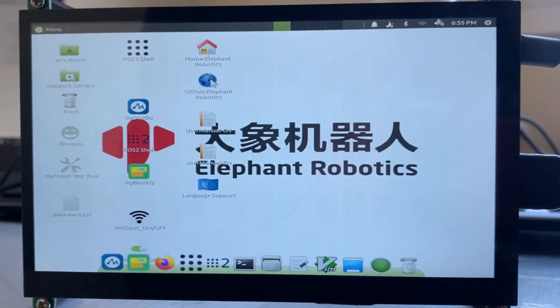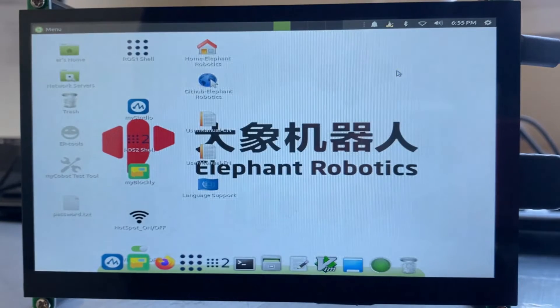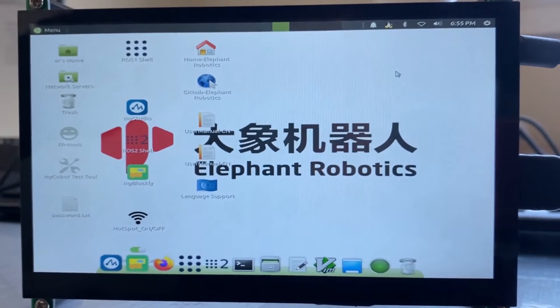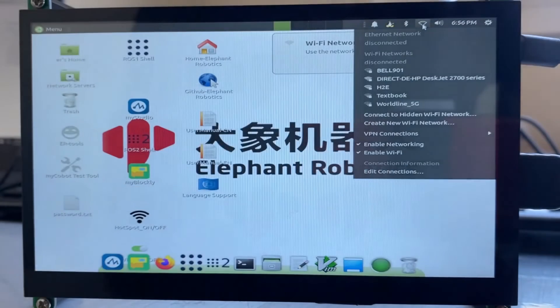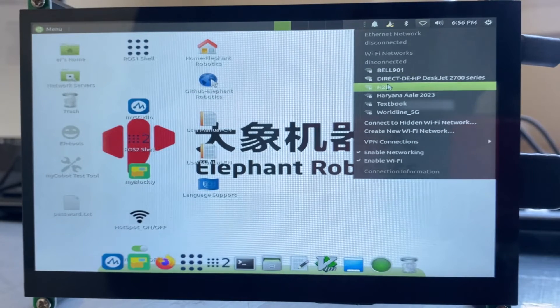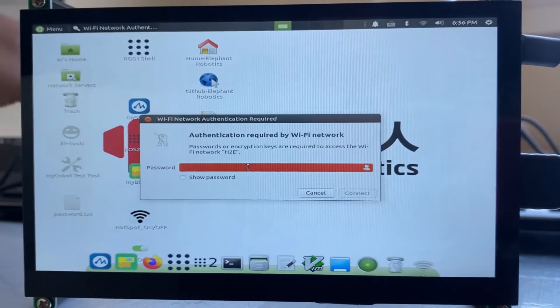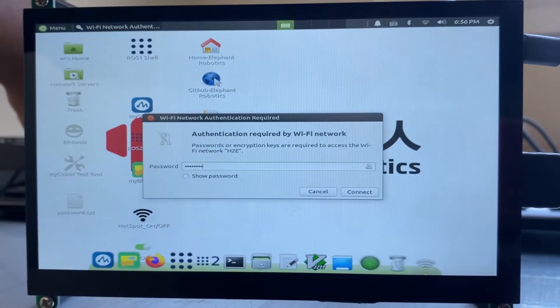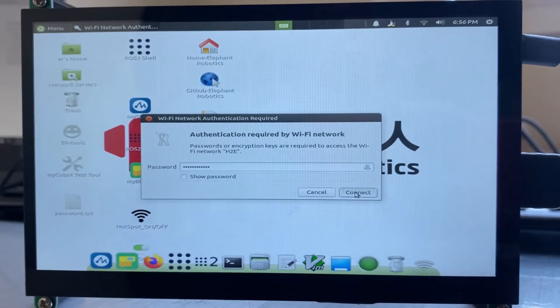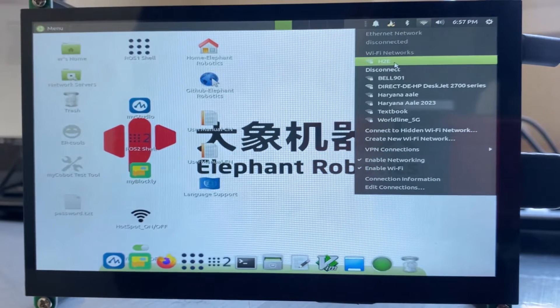The first step would be to connect the system to the Wi-Fi network. By default it is connected to the default access point of Elephant Robotics. So the first thing you need to do is disconnect this Wi-Fi network. Now we need to connect it to our network — here you will see the list of available networks. For my case I am connecting it to the home network, so just enter the password and then click on Connect.